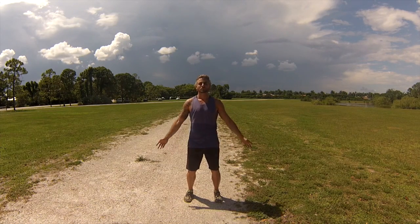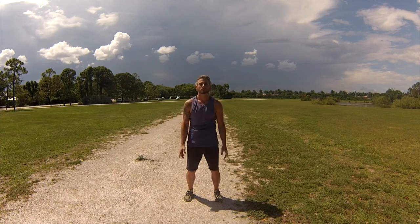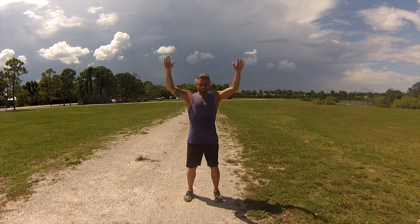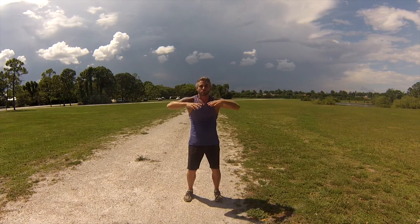In this video, I am demonstrating qi running, which is an advanced level of the shamanic qigong practice. With these simple movements in combination with breath and directed awareness, I am gathering and circulating qi or energy.